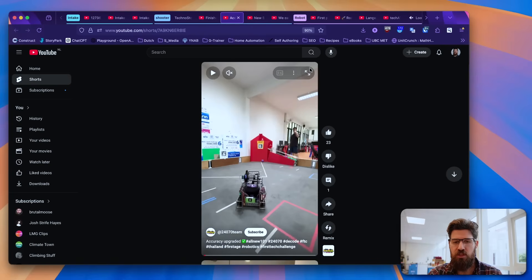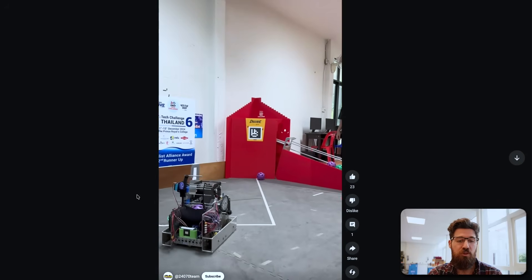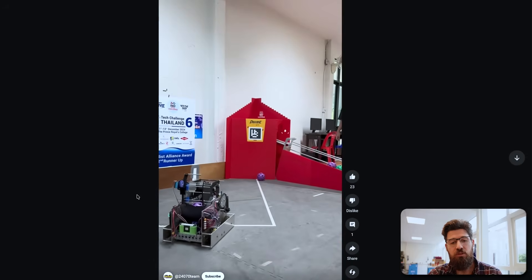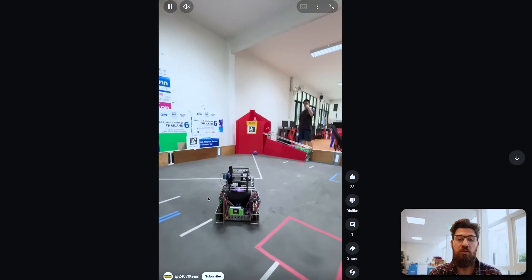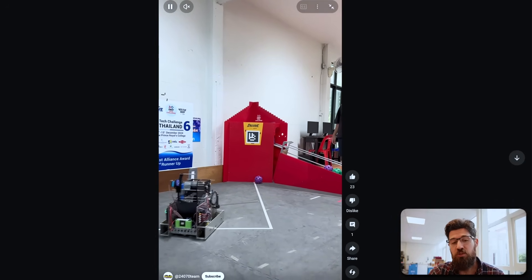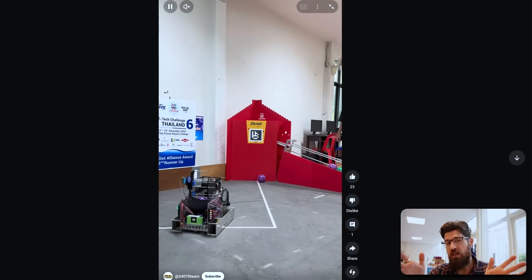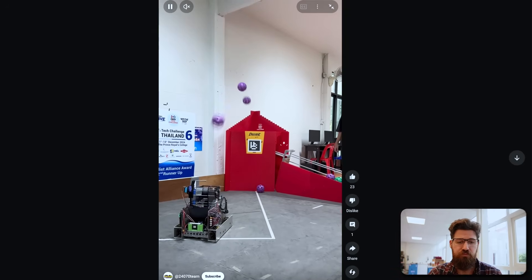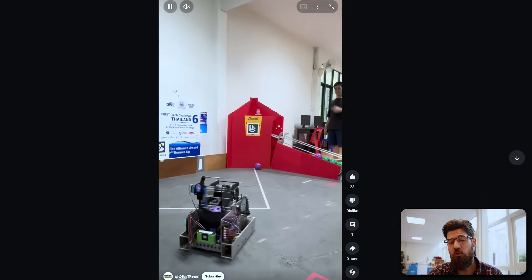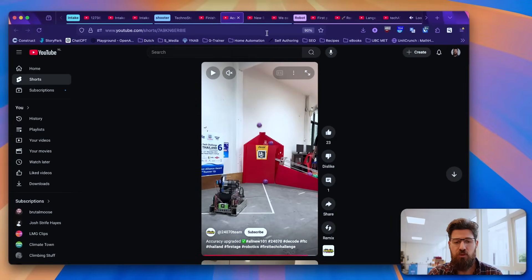Next up, we've got team 24-0-70. We saw these guys before, but what's interesting is they have pretty high throughput through their shooter — capable of shooting three balls in under a second, which is quite high consistency. You can definitely have a couple of different flywheels running together and have solid speed to push these through. They're capable of holding and launching three balls. It's also quite a skinny robot, which is interesting. I'm not quite sure where the meta is going on whether you want a really wide intake or a really skinny robot so that two robots can fit inside the base and you're less likely to be hit by defense.